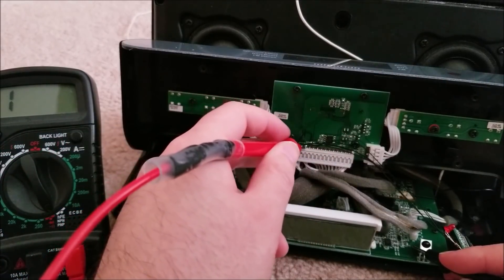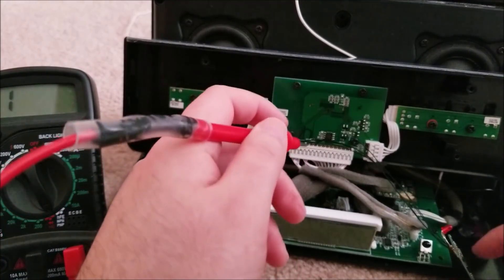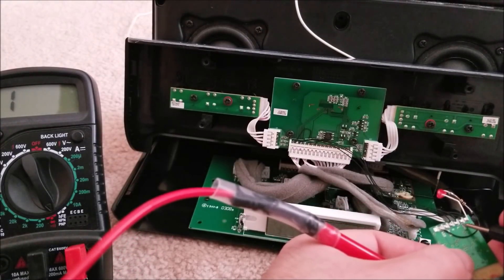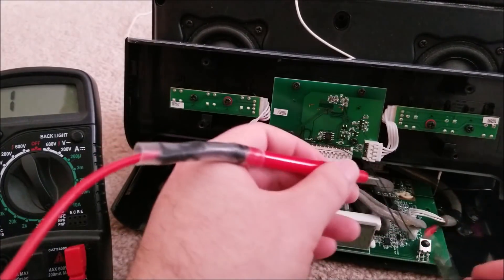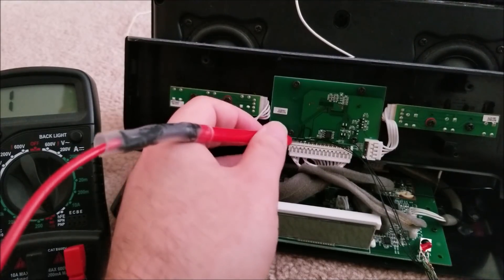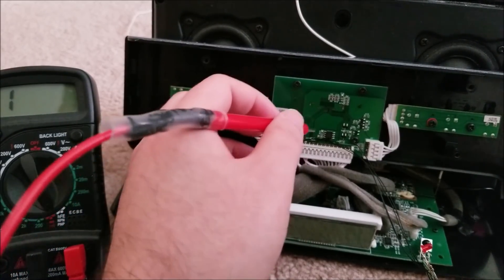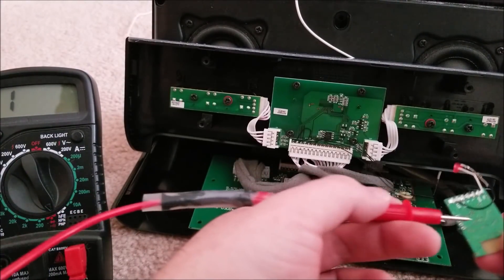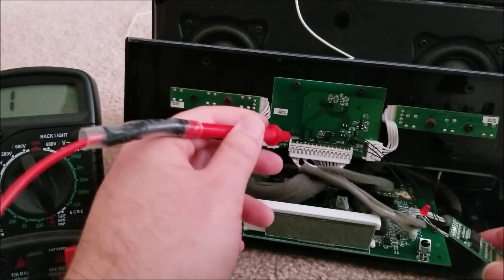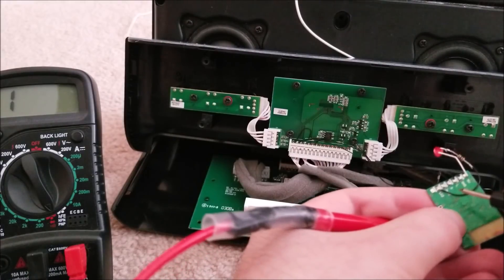Ground is the fifth pin from the left side. So now we have ground and plus five volts. Right audio was the first pin and left was the third pin; the middle pin is ground. I wasn't sure if it was actually connected but I shorted it to ground because this Bluetooth module uses a common-mode ground. The amp must be isolated or something but it works just fine, shorting the audio ground directly to ground on the board.